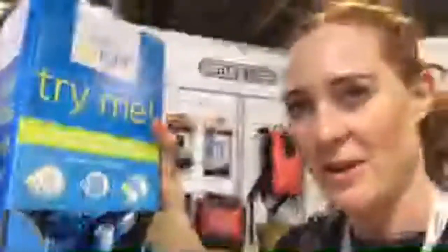Bottle Bright comes in little packets like this — I thought they were mints at first. Would you think they were sweets? I was going to eat one, but then the PR guy said no, you can't eat it. It fizzes up in your bottle and cleans it. That's Bottle Bright, and these are really cool — £9 for 12 in a pack.